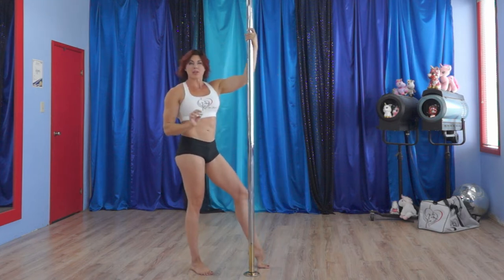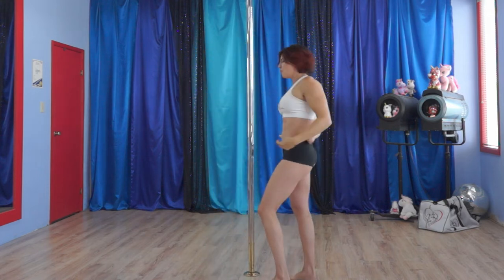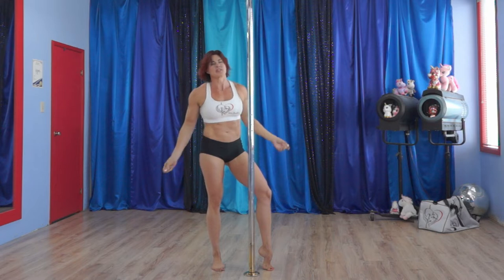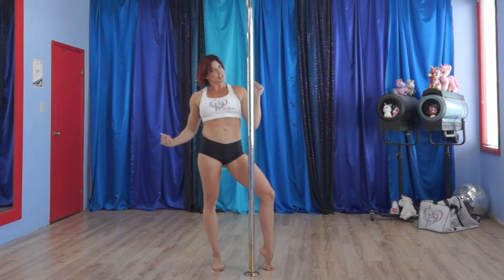A key thing to remember is this hand that's behind the back — make sure you have it tight in your waist and your grip is very secure on the pole so that you can pull off these two stunts. Good grip, behind, tight, clamped on — you'll be good to go.